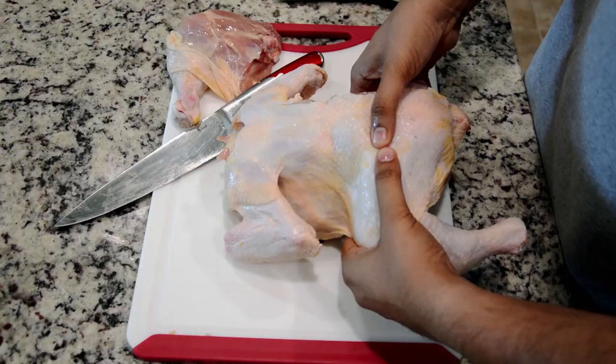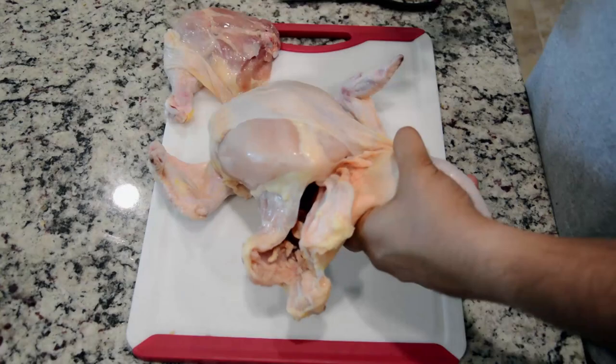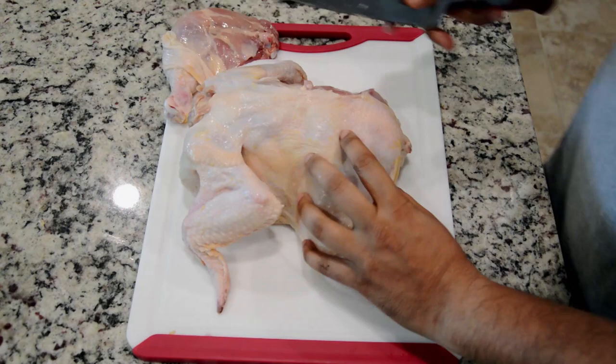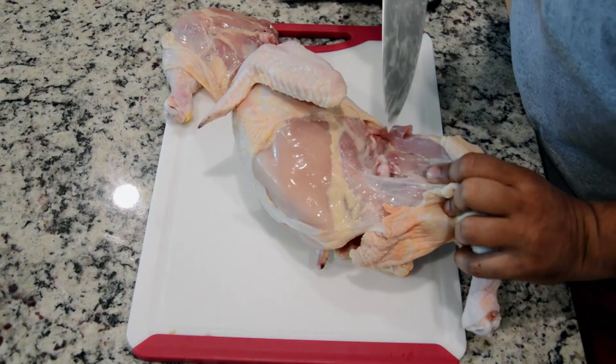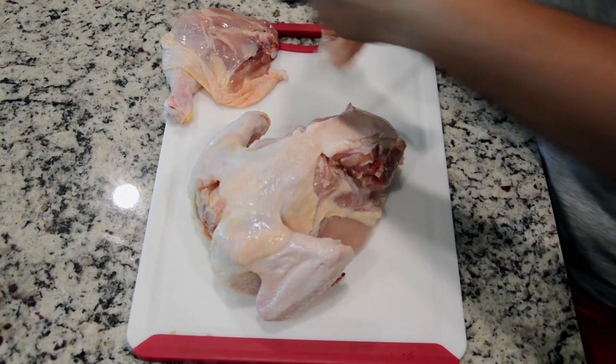Then the bone is cut off the skin. The leg is separated. Then the leg is cut off and the bone is cut off the side.